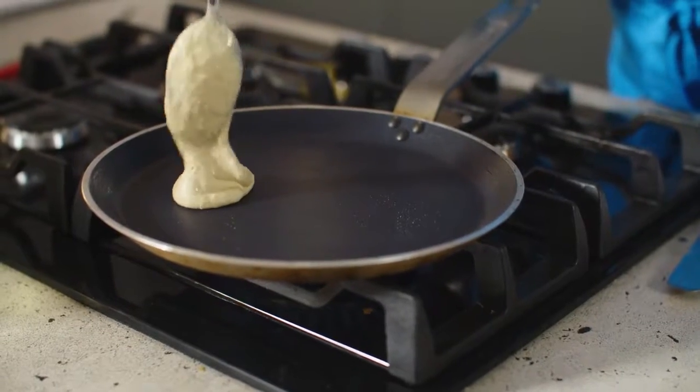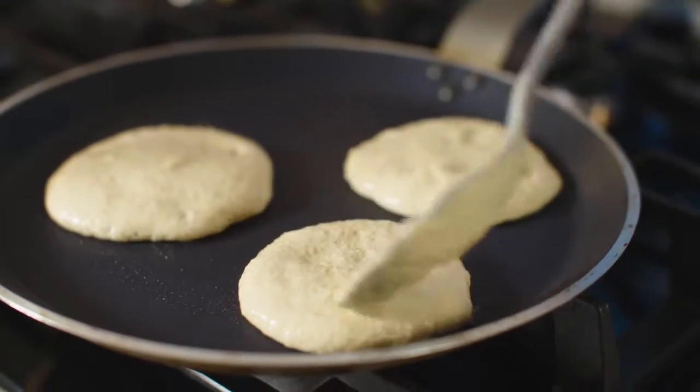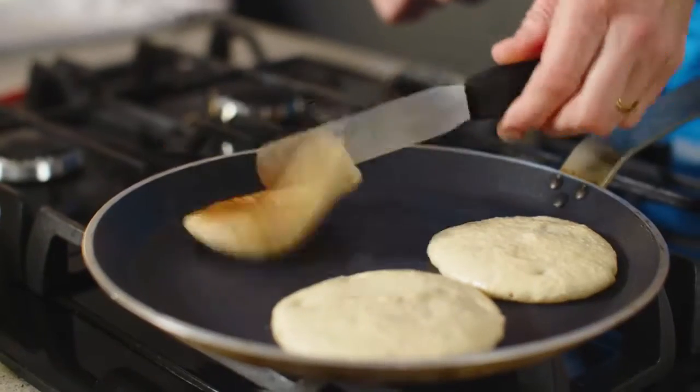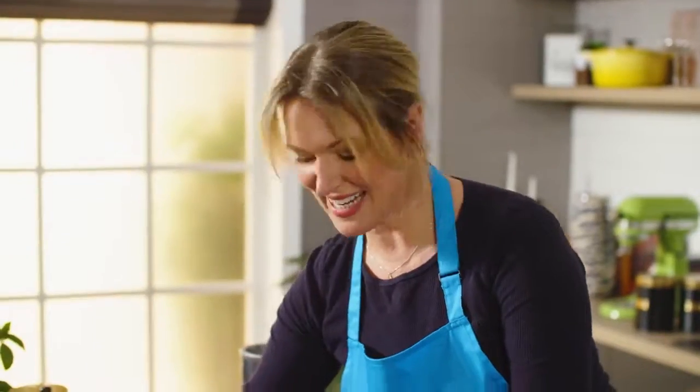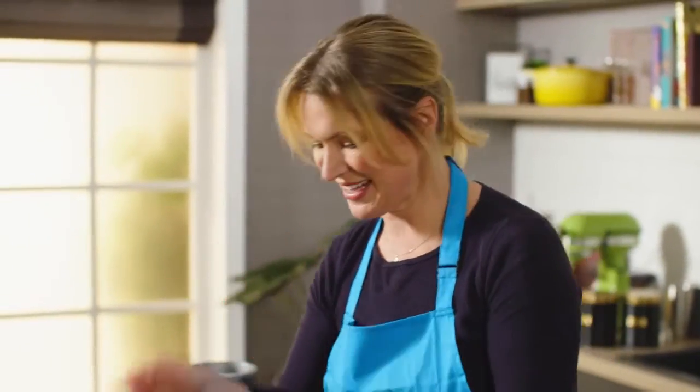Cook on one side until they've got a nice golden brown colour and then turn over — don't turn over before they're properly coloured underneath. They're cooked when they're golden brown on the outside and have just a nice gentle spring in the centre. Make sure you don't cook these pancakes on a heat that's too high, otherwise they brown on the outside before they cook in the centre, so just watch out for that.